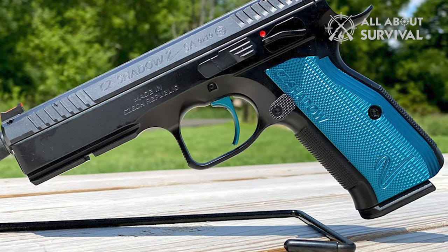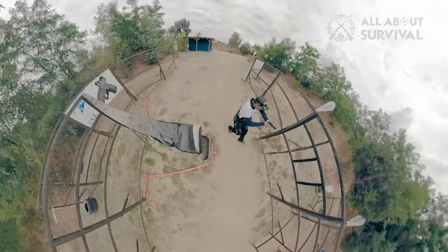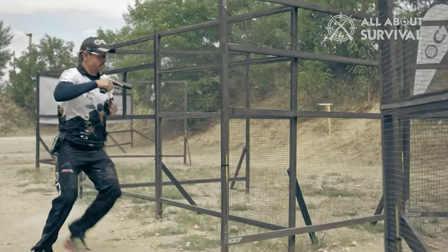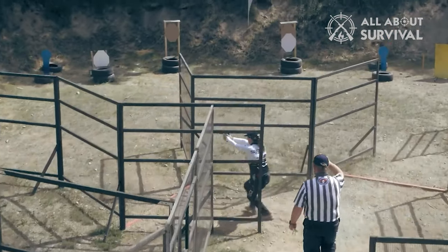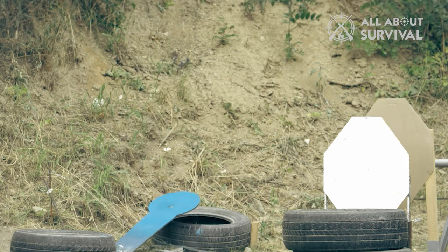It certainly adds to its charm, but if you want to spend somewhere around a grand and a half, you probably will want to know more than just the names of people who have used it. And it is exactly what I want to do in this video — tell you about the little things that fade somewhere behind the highlights. So let's just get to it.